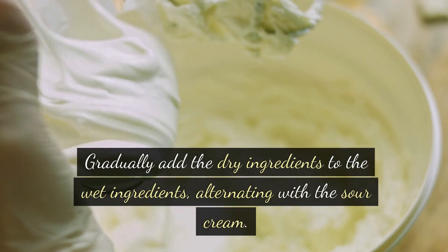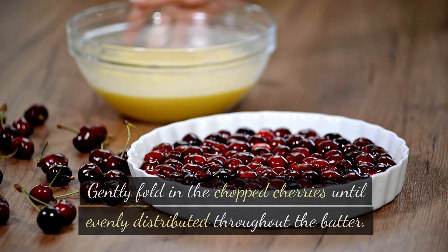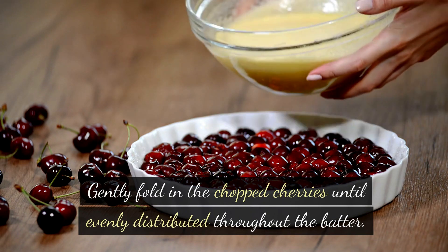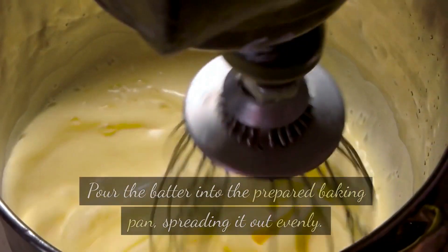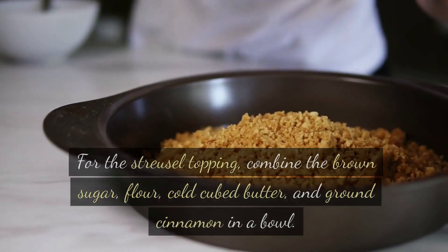Alternate adding the dry ingredients with the sour cream, beginning and ending with the dry ingredients, mixing until just combined. Gently fold in the chopped cherries until evenly distributed throughout the batter. Pour the batter into the prepared baking pan, spreading it out evenly.